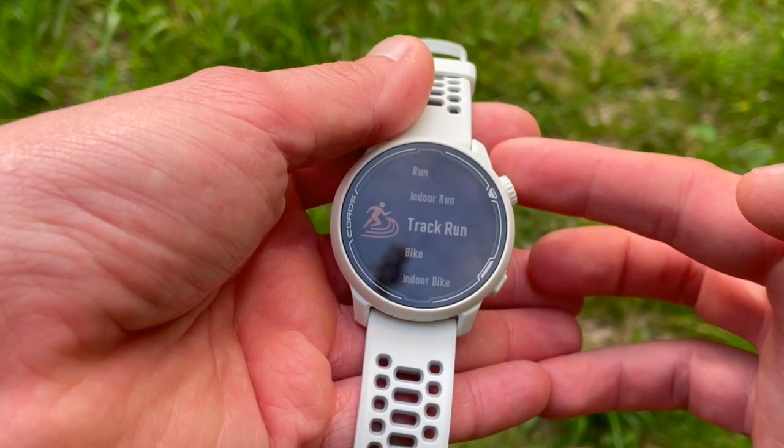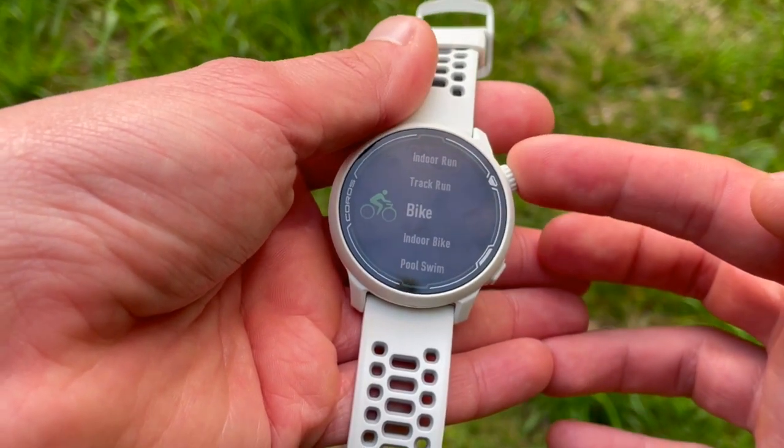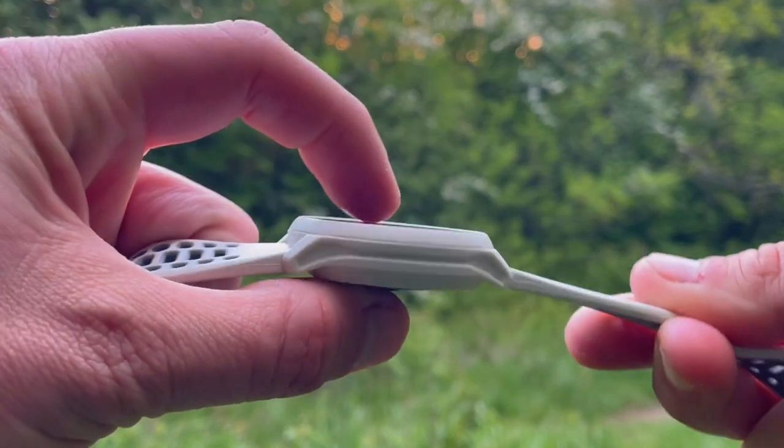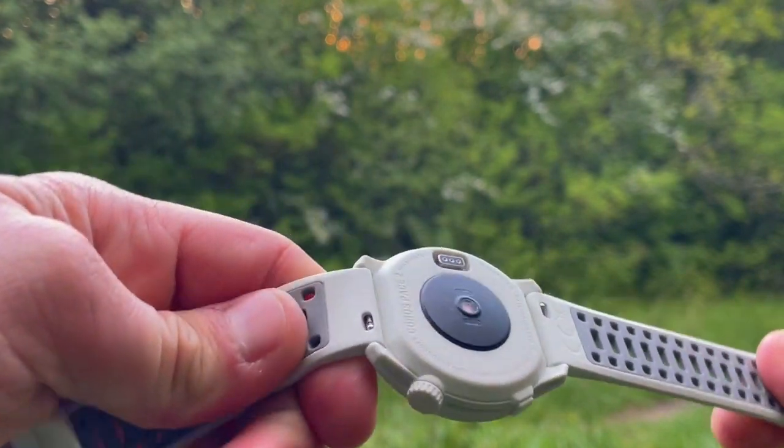The big headline: the Coros Pace 2 is the only sport watch today that costs under $200 and offers a triathlon mode. Being a sport watch, it's no match for a smartwatch, but does it have to be? We've had several sport watches on the channel — the Polar Ignite, the Polar Unite, and a couple of Garmin watches — but under $200, the Coros Pace 2 offers a lot of customizations, smart features, and cool sport features.